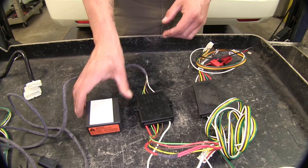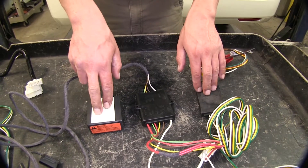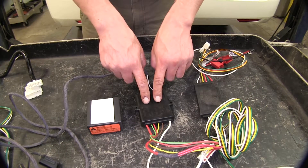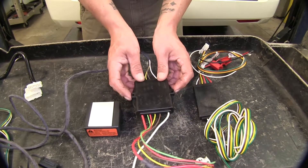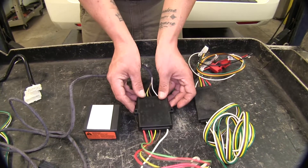So it might be a little easier to find somewhere to mount it. The Curt and the Tekonsha both come with double-sided tape, whereas the Hopkins has two tabs on the end and you can run a zip tie through it to secure it that way.